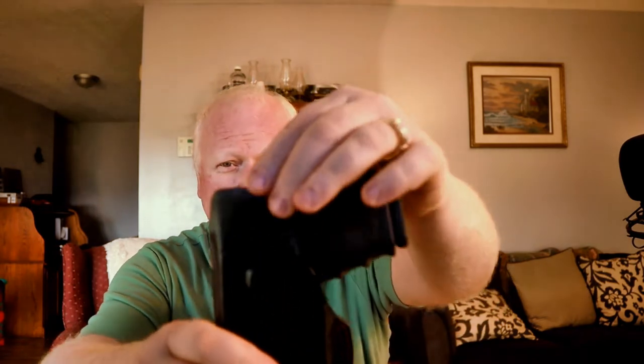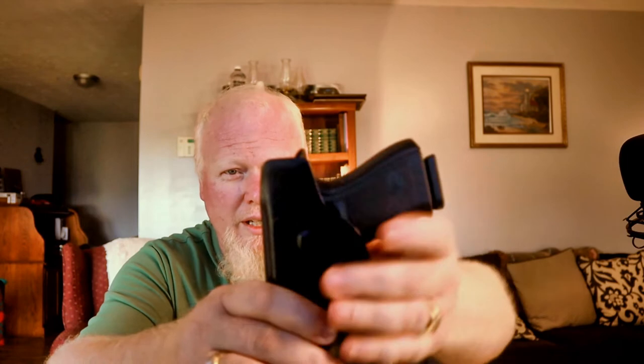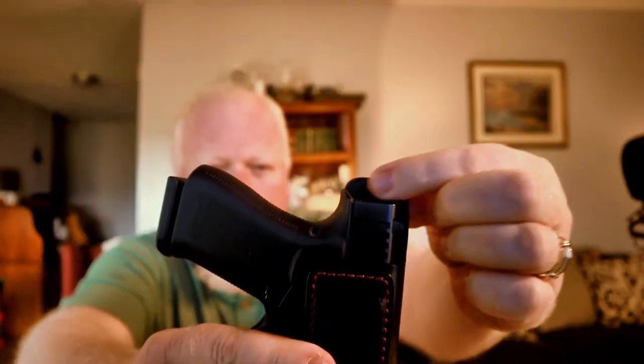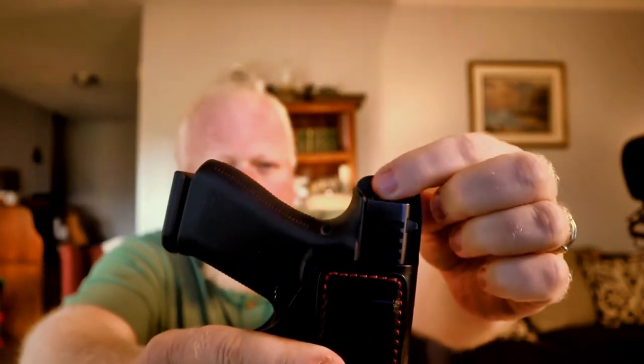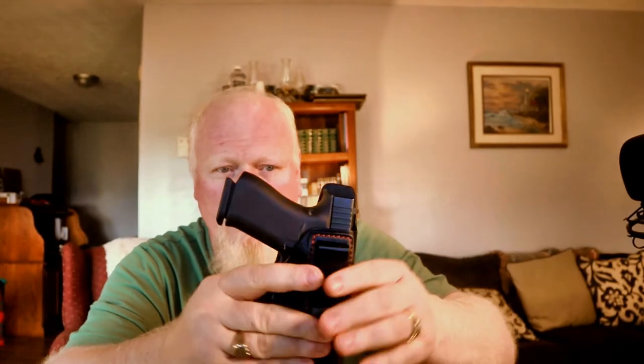For my Glock 19, some of you may be aware I do have the extended beaver tail. But still, you can kind of see the lip on that. Let's go back to the 43X to show you guys — and I'm sure there's some safety Sally out there commenting on the way I'm handling these guns. These guns have been safety checked prior to the video. You can actually see with the 43X just how high that guard comes up above the back of that pistol. Any of you who wear a holster like this know that without something covering the back, as you bend throughout the day, you can get pinched.